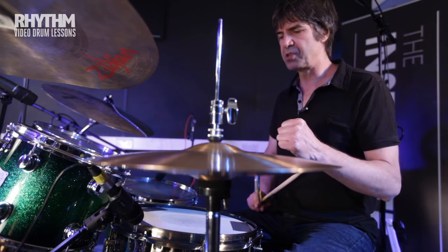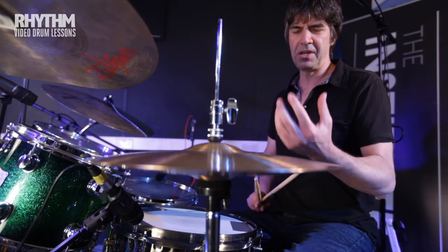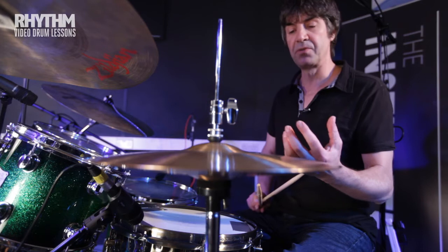It's four on the floor on the kick drum, two and four on the snare, so nothing too complicated there. The real interesting bit of this groove — the real spice of it — occurs in the hi-hat.